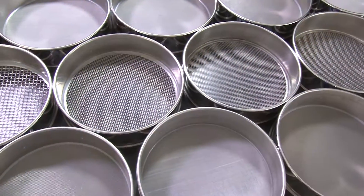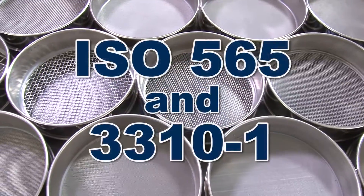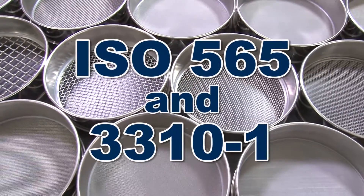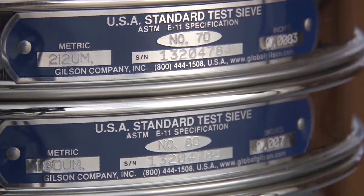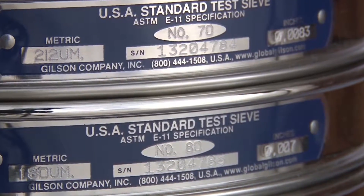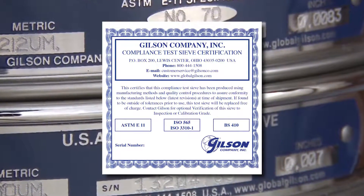Gilson sieves meet either ASTM E11 requirements or ISO 565 and 3310-1 specifications. Each Gilson sieve is serial numbered and comes with a manufacturer's certificate of compliance to the appropriate standard.